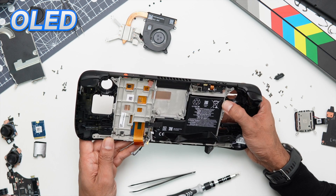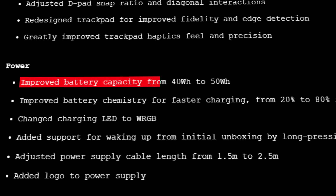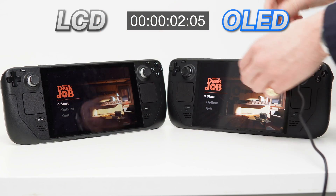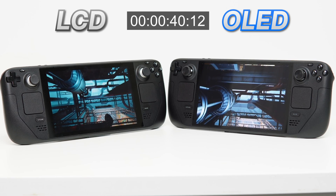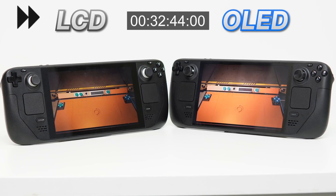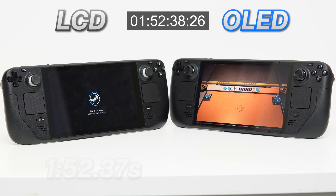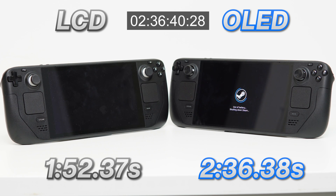The battery was probably one of the most talked-about upgrades for the OLED. They claim that the battery capacity has been increased from 40 to 50 watt-hours. We tested battery life by having both systems start at 100% and running them down until they died, running Aperture Laboratories, a game made by Valve as a sort of tutorial to Steam Deck controls. The LCD conked out at 1 hour 52 minutes and 30 seconds, with the OLED lasting an additional 44 minutes, running out at 2 hours 36 minutes 30 seconds — a 40% increase in battery life, really appreciated for a handheld console like the Steam Deck.